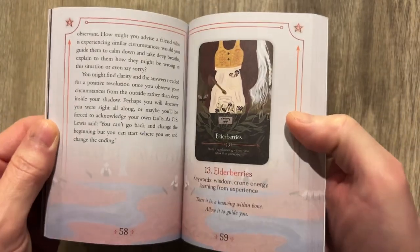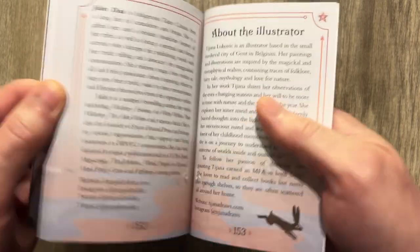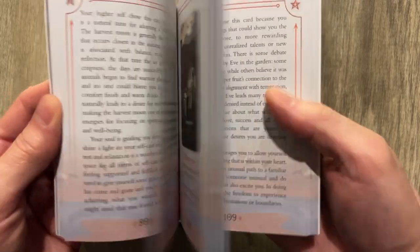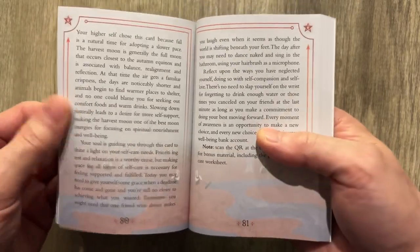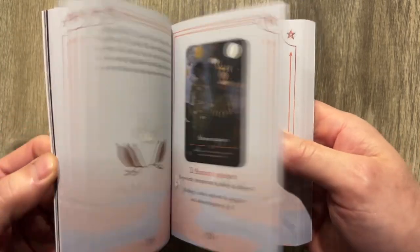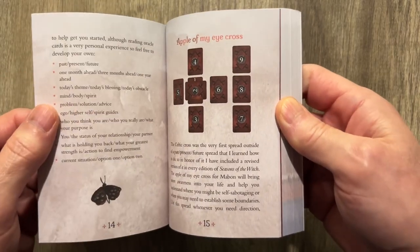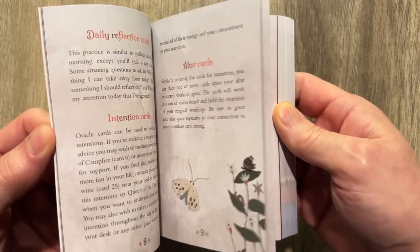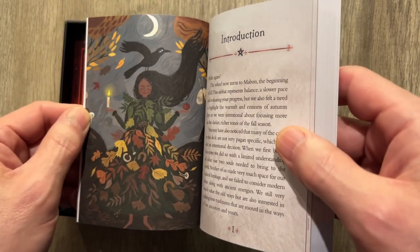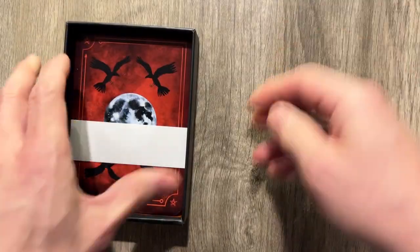Take a look at the book real quick — it is in color, and it is magnificent. It clocks in at 153 pages, and each card is covered with a couple of pages worth of text, which is really nice. It's got card spreads — Apple of My Eye, About, How to Use the Cards, and the Intro. Just a really nice, thick book that comes with the cards.